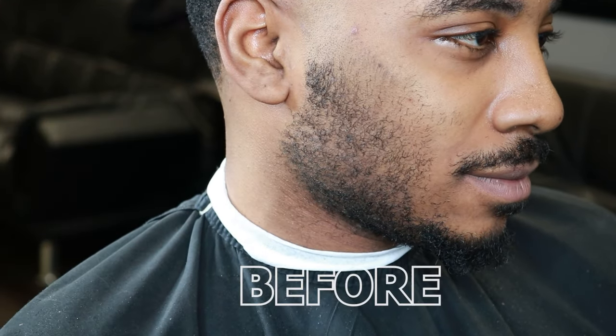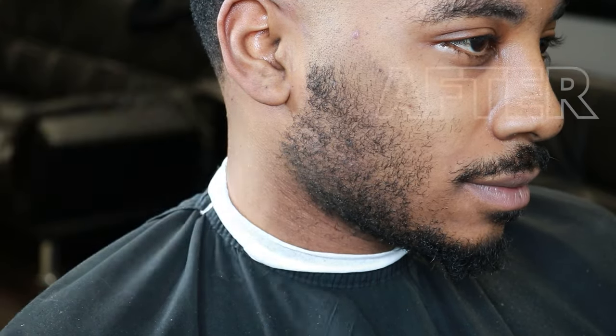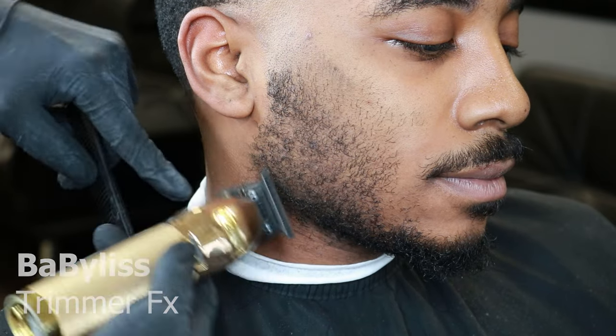Right here I'll be showing you guys how to do a cleanup and line up. Here's the before and here's the after results after the lineup. As you can see, we left him crispy — his mustache, goatee, everything, all the details are there. We gave him a little smooth finish on the skin with no stubble.